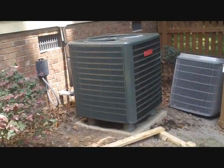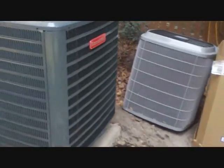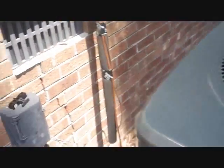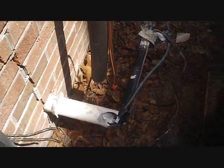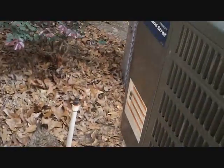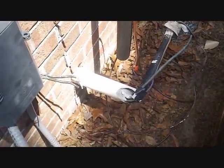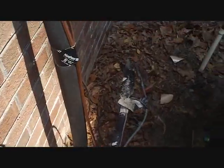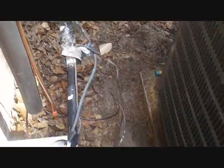We've got our Goodman SSZ 140 42 sitting on the pad. There's the old Carrier unit sitting down there. Haven't connected the lines or electrical yet — that's our old stuff we're gonna rip out. We're going to add new controls in the attic to prevent freezing and prevent short cycling due to power loss and things like that. I'll show you all that in a while.